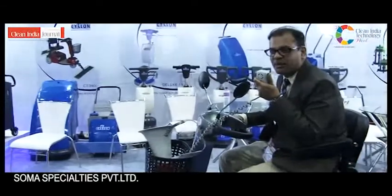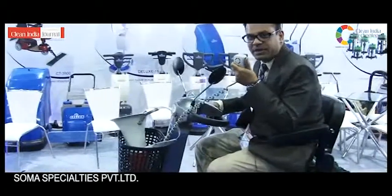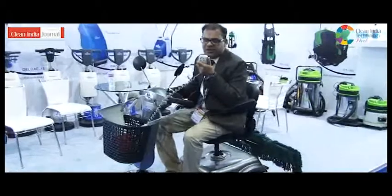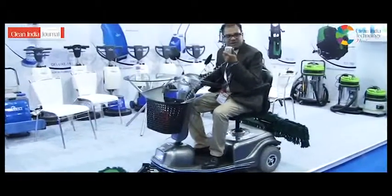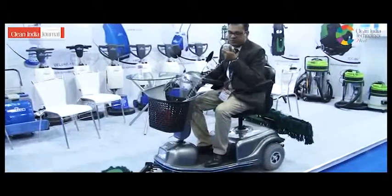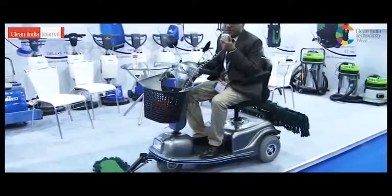Hi, I am Shavee Sahu. We are presenting this mopping scooter. It is a very unique machine — you won't find it much anywhere. Generally we do mopping manually and it is a very cumbersome process. Now we have launched this mopping scooter which can cover large areas in a very short span of time.